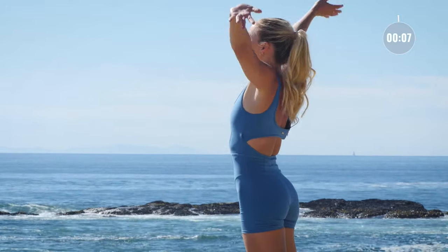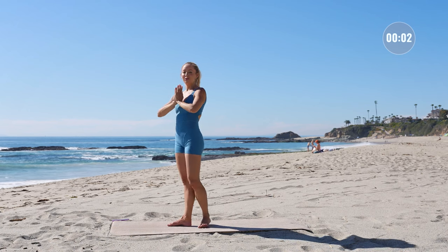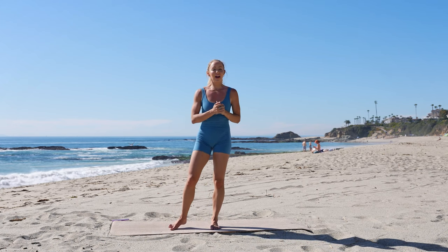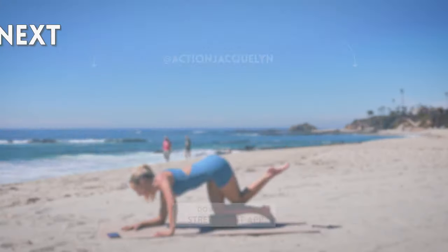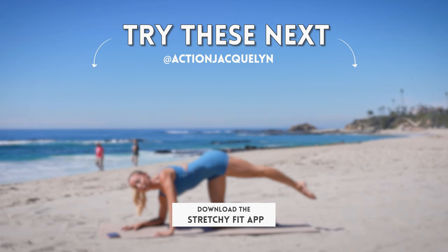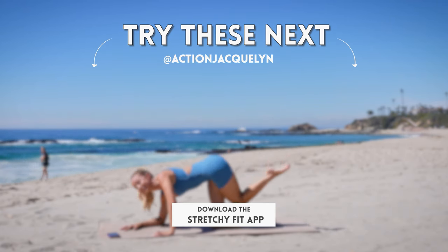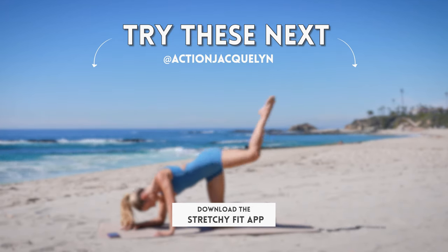Take one last big inhale. And exhale. Hands to heart center. Beautiful work. I know you're going to have the most amazing day now that you've connected into your body. Comment down below, let me know how this was for you. Like the video, subscribe, and I'll see you in our next video. Until next time.